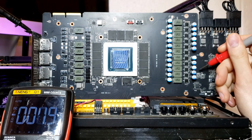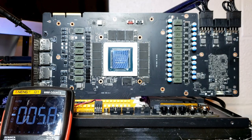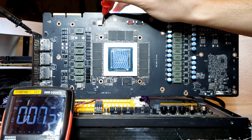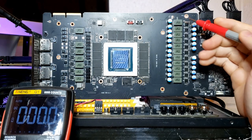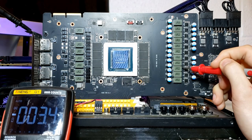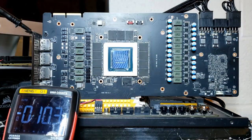Let's see 5 volts — we have 5 volts. Again the other 5 volt inductor — 5 volts one more time. That's good. 1.8 volts — which we're missing. Zero, like we thought. And of course we won't have anything on memory, and we won't have anything on the GPU v-core, and we won't have anything on what I think is the un-core. So the focus for this card is to figure out why we don't have 1.8 volts.